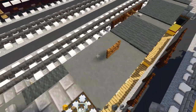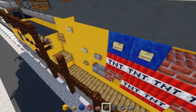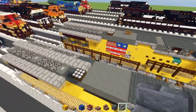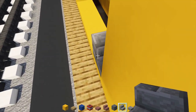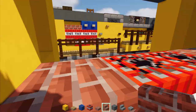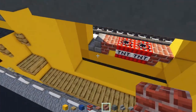Now we're going to make the flange — it's the same on each side so you don't have to rotate it. First, add stone brick stairs here, then an upside down brick stairs, then two TNTs, upside down brick stairs. Do the same thing on the other side.